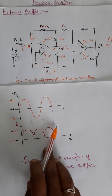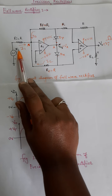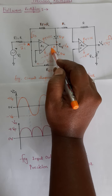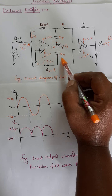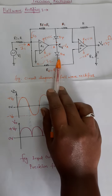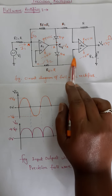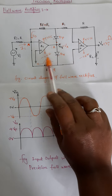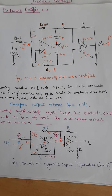Now consider the negative half cycle of the input. For the negative half cycle, the first op-amp produces a positive output due to the 180-degree phase shift inversion. This positive output makes diode DN conduct and diode DP reverse biased — so DP is open circuited. DN conducts, closing the feedback path, and makes the output available to the inverting input terminal and also as VA to the non-inverting input terminal of the second op-amp. We will see the equivalent circuit diagram for the exact working of this case.